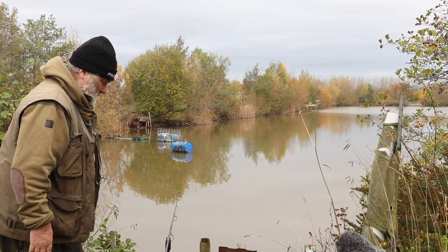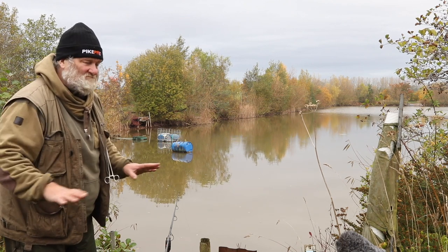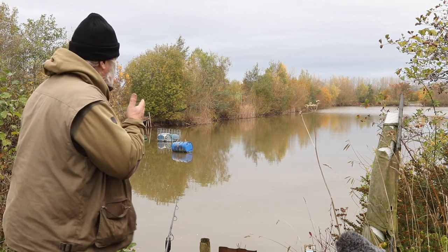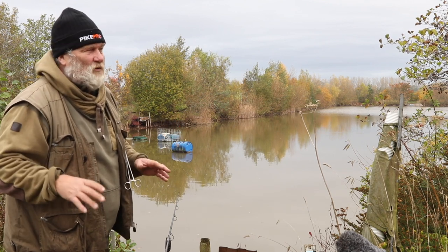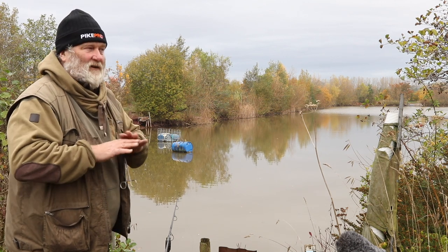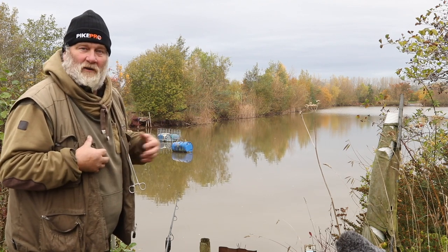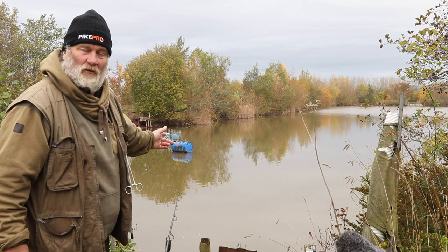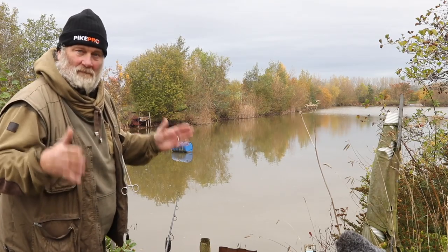I'm confident everything's fine — no tangles. Sit there and have a nice cup of coffee. If you sling it out and think 'I wonder if that was tangled,' you'll just keep worrying and reel it in. When you could be sitting there settled and confident — just as a pike's going to grab it — you've reeled it in. You're only going to catch it when it's in the water, and you've got to be confident at all times through the day that your rig is not tangled.